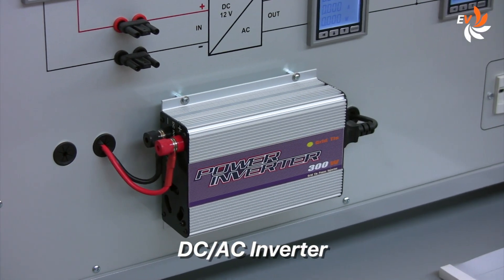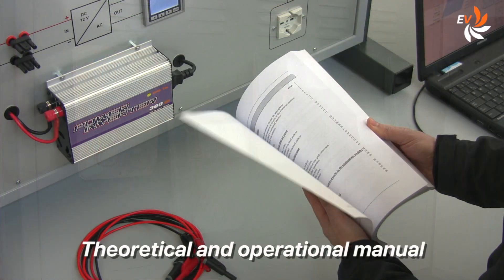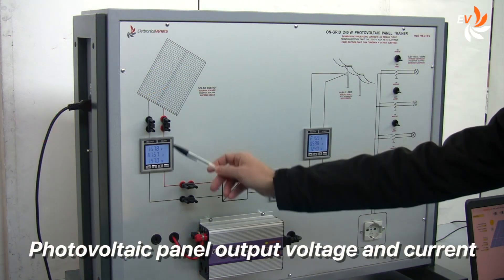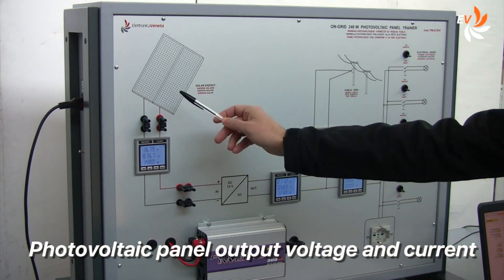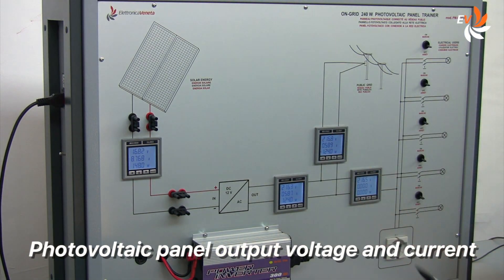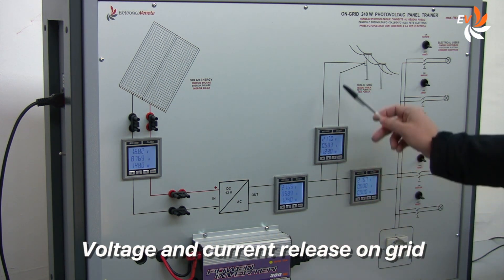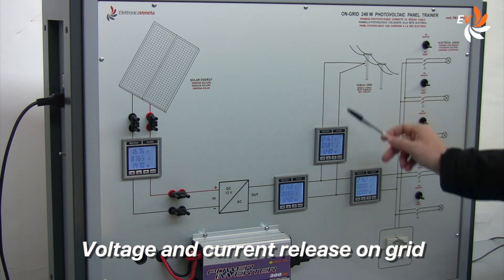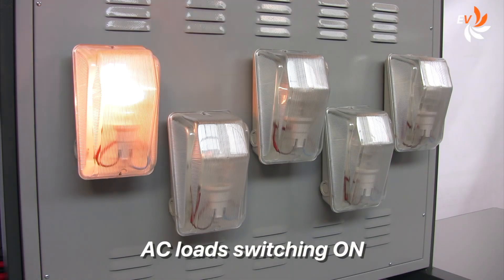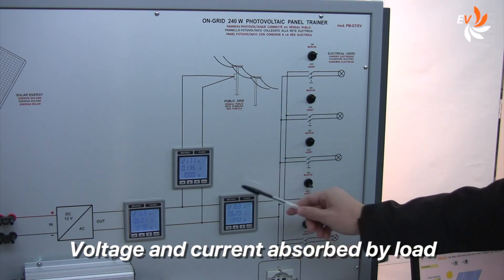And here is the inverter. Five lamps — the AC loads — are fixed at the back of the control panel. The manual guides us step by step into a variety of exercises. We can notice in this area the photovoltaic panel output voltage and current values. We can have a look at the inverter output voltage and current. In this configuration, all the produced energy feeds back to the grid.